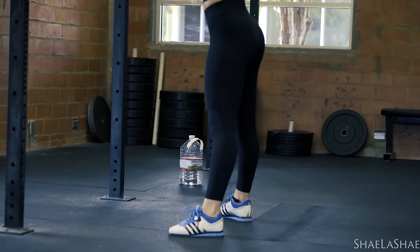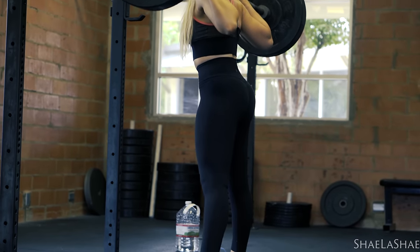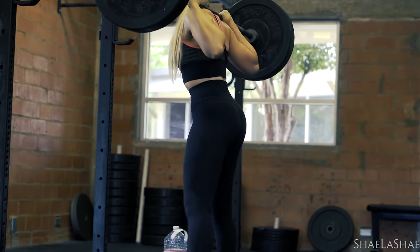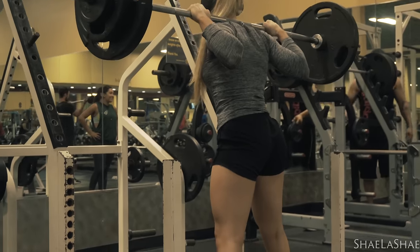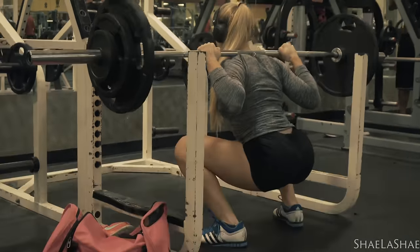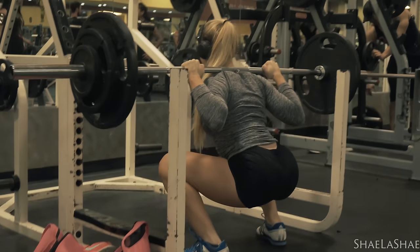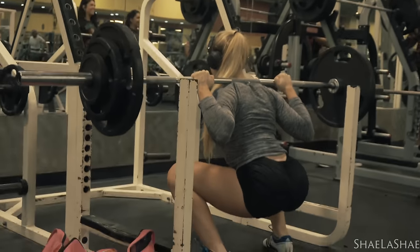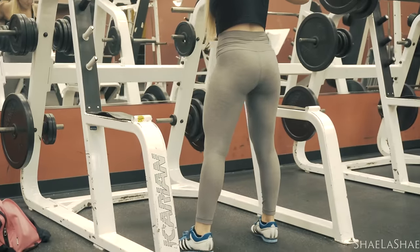So first let's talk about what a compound lift is. A compound lift is a movement involving multiple different muscle groups. For squats, for example, you are primarily focusing on your quads, but your glutes are involved, your hamstrings are involved, your calves are involved, your abs are involved, even your neck is involved to help stabilize you. Versus something like an isolation movement like leg extensions, you pretty much are just using your quads. So a compound lift involves multiple different muscle groups and also multiple joints as well.